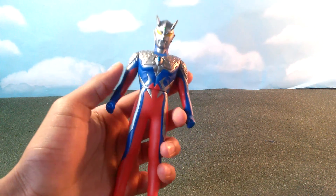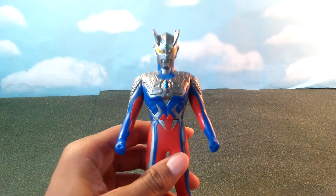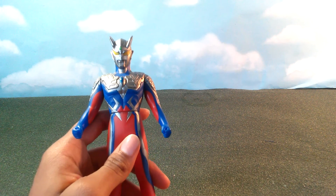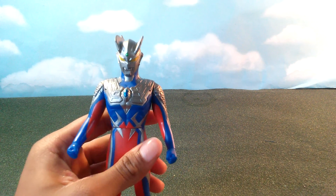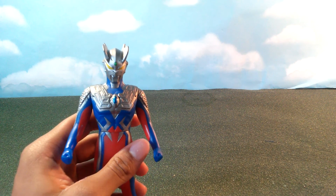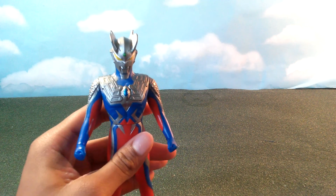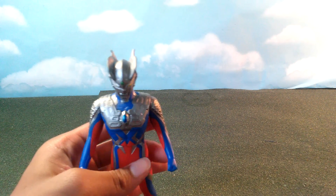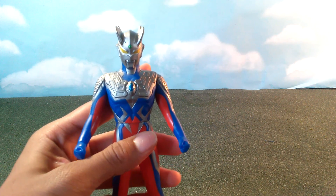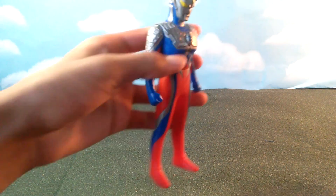I have to say this is an amazing figure, beautifully well done by Bandai. Bandai is very good with their figures — they're simple but really nicely detailed with awesome paint jobs. They're not as refined as S.H. MonsterArts, X-Plus, or Ultra-Act figures, but these are just beautiful figures. They're pieces of art to me, so let's get on with the review.